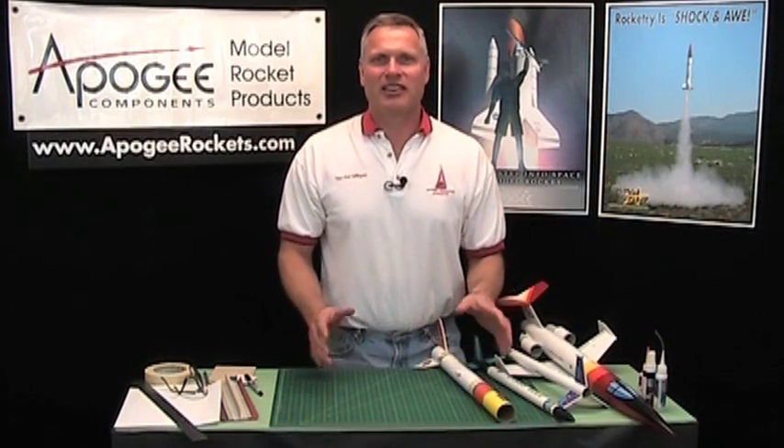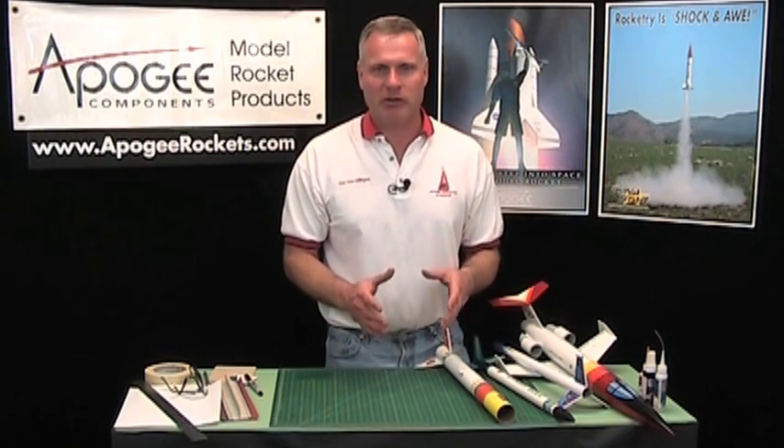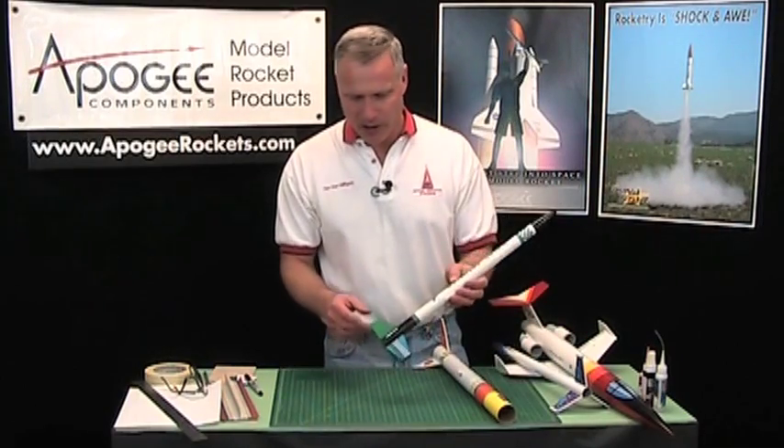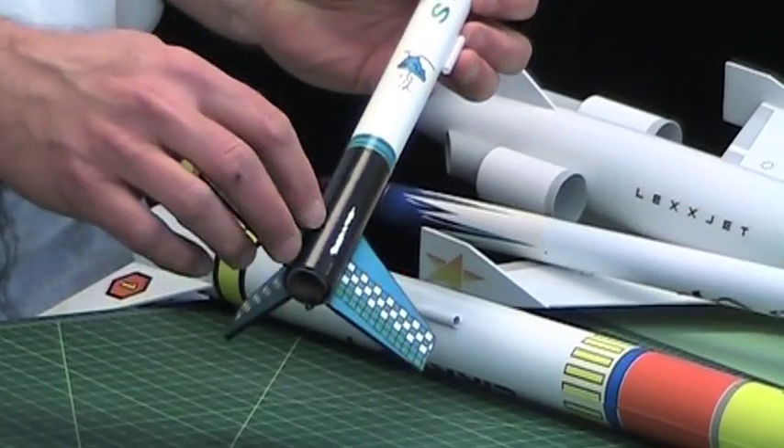Hi, I'm Tim Van Milligan. Today I'd like to talk to you about repairing rockets, and one of the biggest repairs you're going to be doing is fins, because fins like to land hard. Like you see here, this one popped off, and we'll talk about that one first.